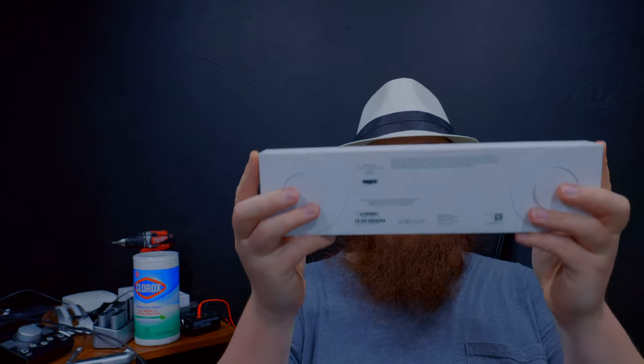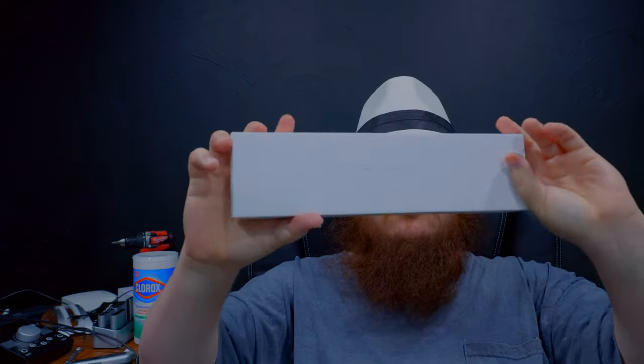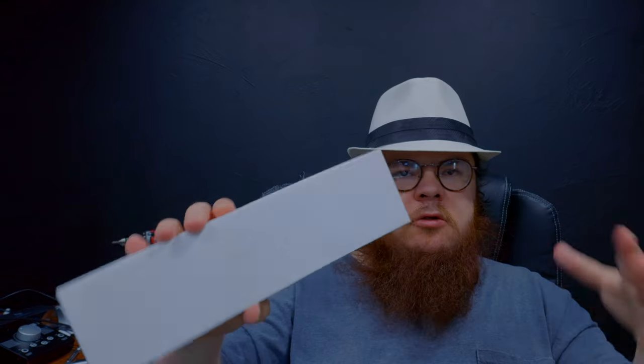Today we are going to unbox the new Apple Watch Series 8. I currently have the Series 4, and I'm not doing this on a fancy table.